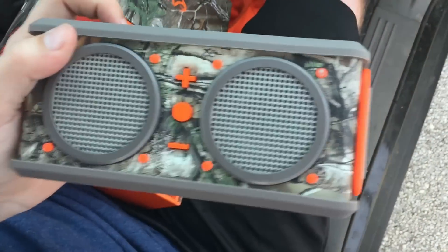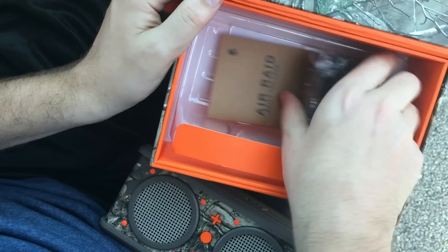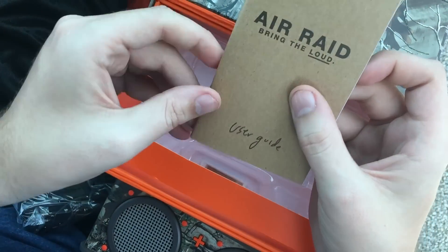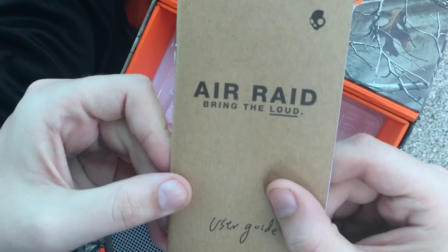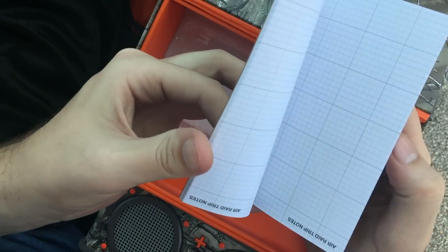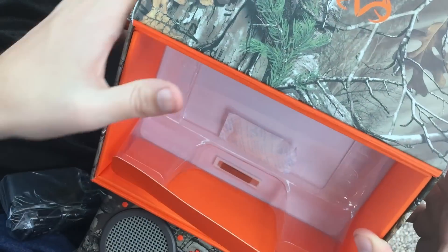Here's the speaker. It comes with that, and here is the charger cord. Here is the Air Raid Bring the Loud user guide — there's some paper in there. Pretty much that's everything.